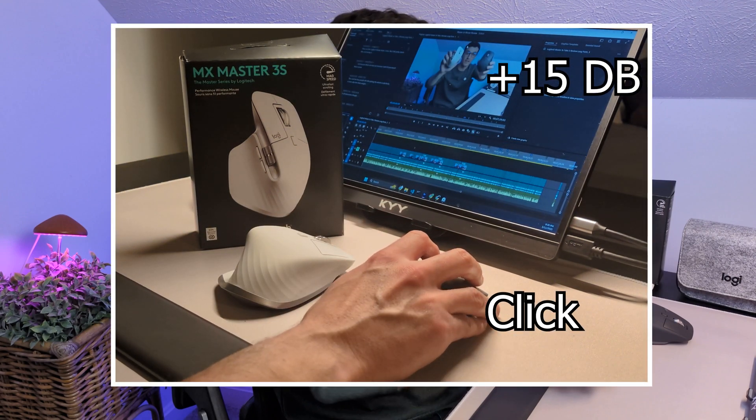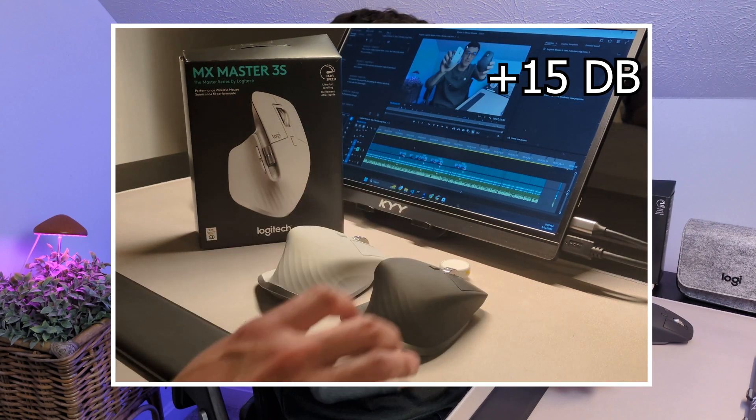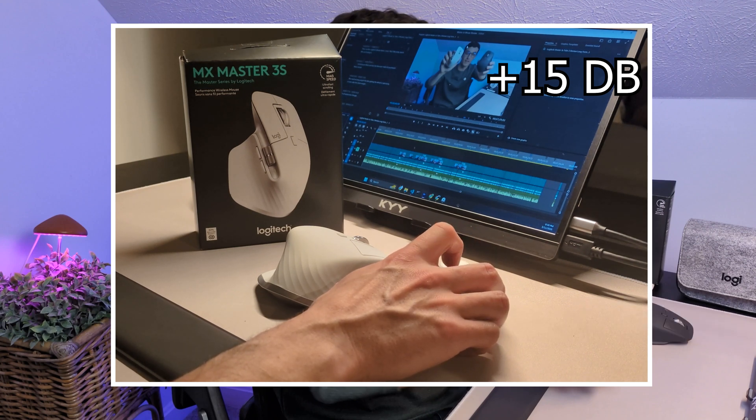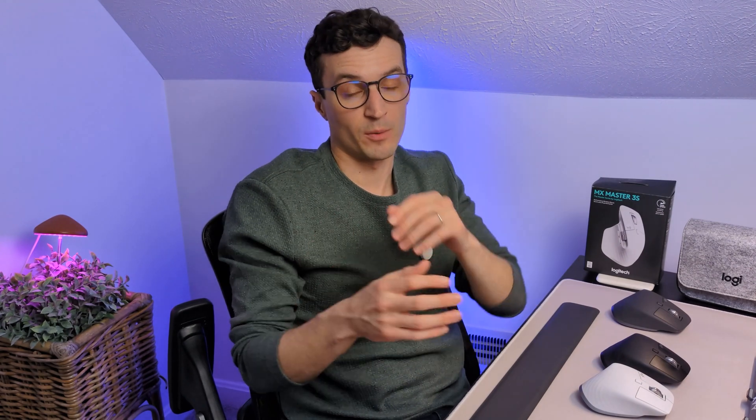I want to quickly highlight the differences between these two mice. For the most part they're very similar, but to me the biggest difference is in the sound. They have a new quiet click technology with the new mouse — let's get into a sound test to demonstrate that. You'll notice the sound on the new 3S is significantly quieter. I'm amazed by it and that's actually why I bought a second mouse — one for the office and one for home — so I don't have to bring it back and forth. It makes a big difference, particularly in my office setting which is very hollow and cavernous, so those clicking noises would echo and travel, and I'm sure my co-workers didn't appreciate it either.